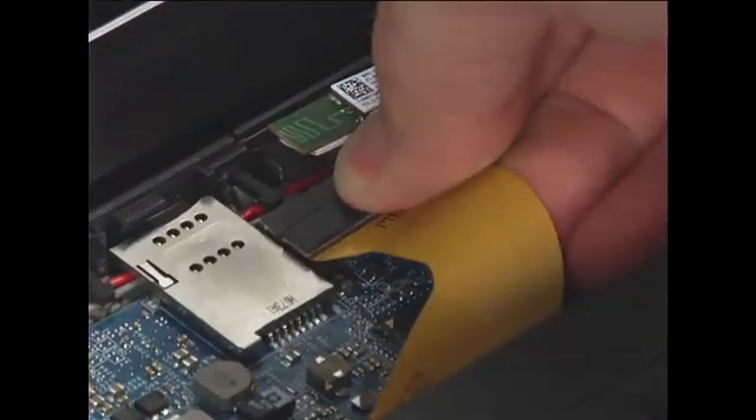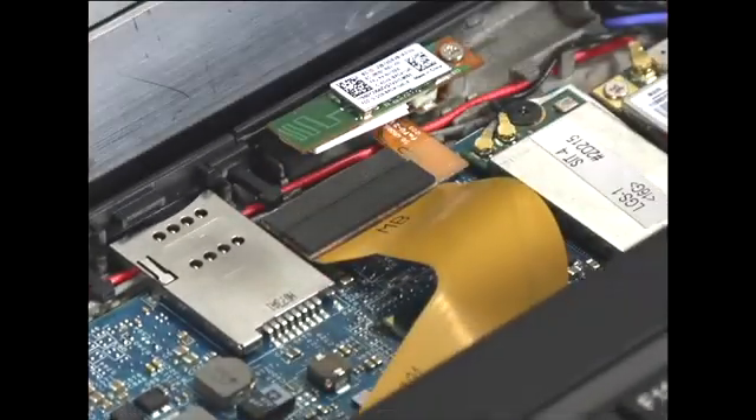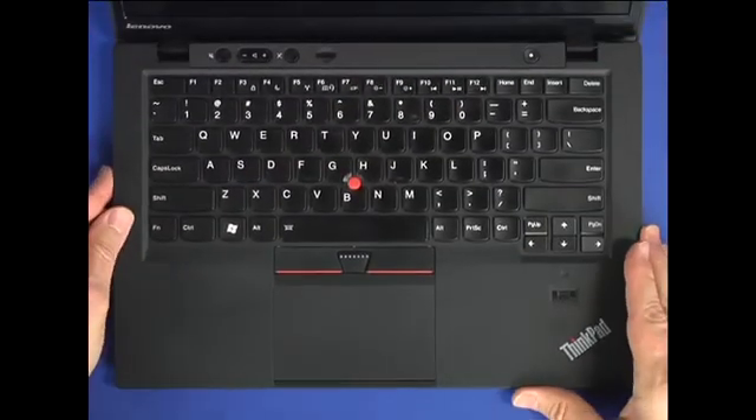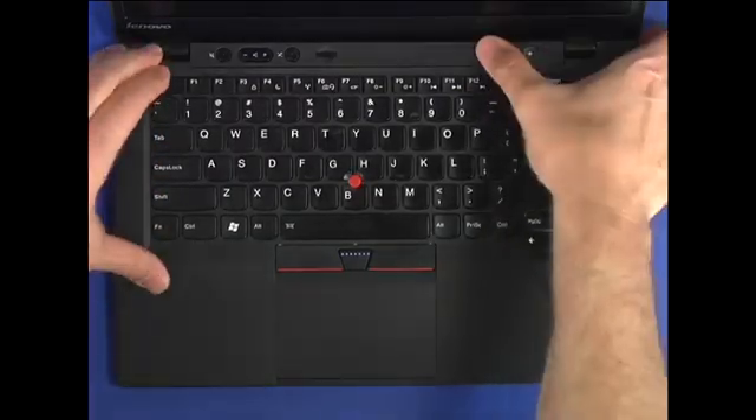Connect the keyboard cable to the system board. Align the keyboard bezel assembly to the chassis. Carefully press down along the edges to snap the bezel securely into place.